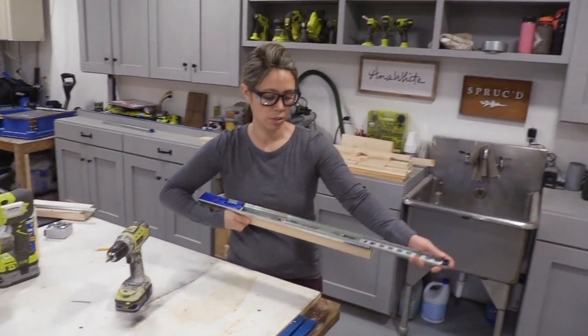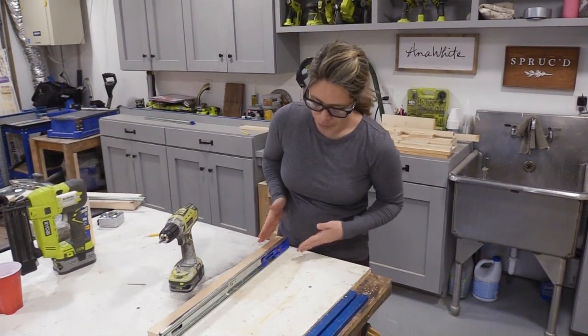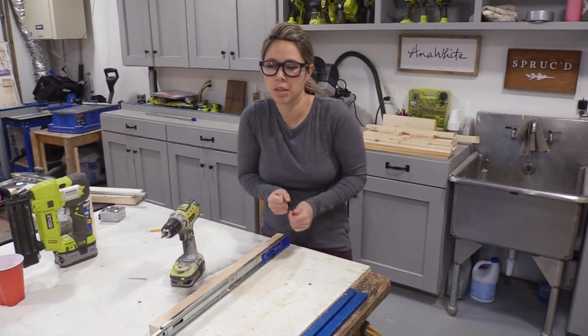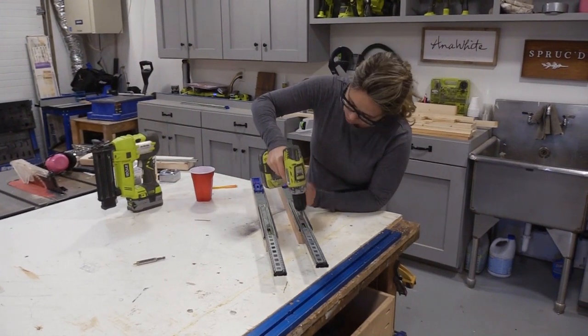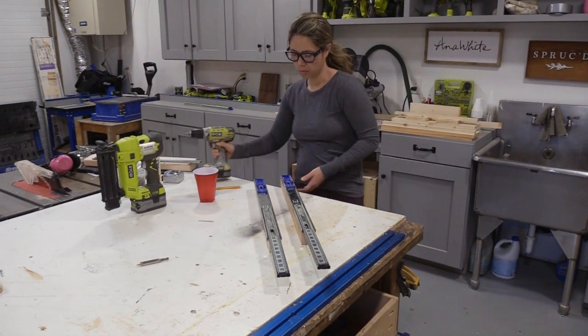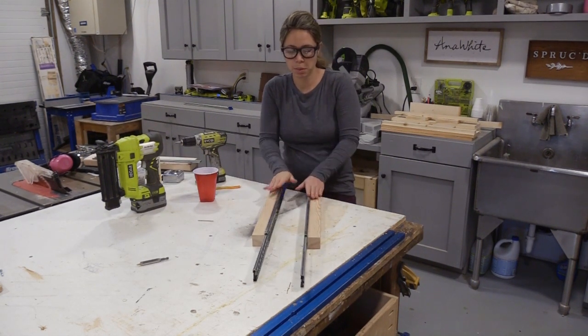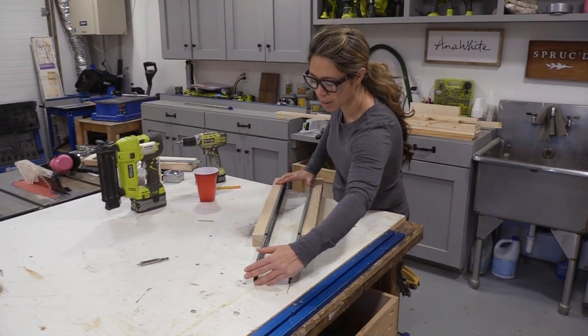It will go like this and it slides in and out. I'm just going to repeat that step and make one more — it's going to be in mirror so they face each other. Those are in mirror, flat to the bottom edge, and they slide out like this.